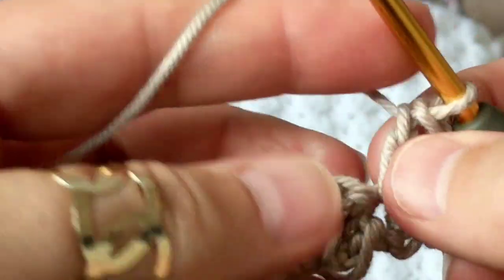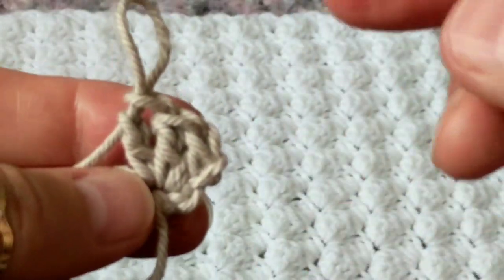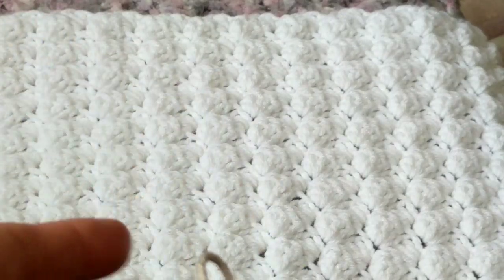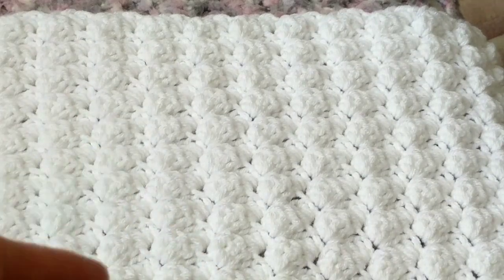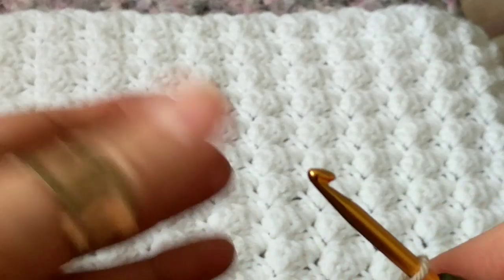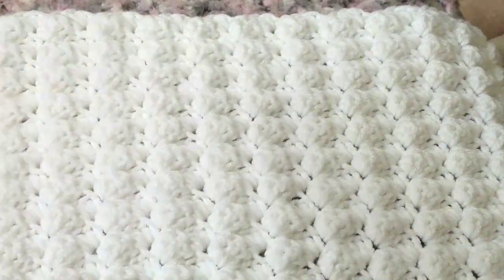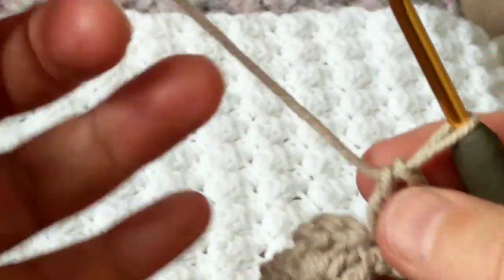I believe in my other tutorial I used two double crochets, so this one uses three. If you do four double crochets I'm sure it's going to be even bumpier. You can make baby blankets with this stitch — as what I'm making — for a baby boy or a baby girl. You can add pink and decorate it. This is acrylic yarn I've been crocheting with — it's a four weight but nice, soft, and squeezy.